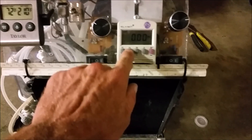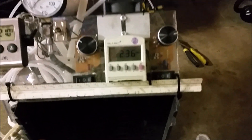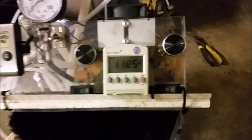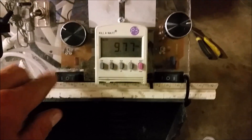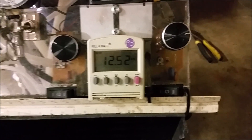I'm testing a HHO cannon for this 4th of July. At 15 amps, this thing cranks out about 5 liters per minute. It'll get warmed up here in a second and it'll hit about 16 amps.